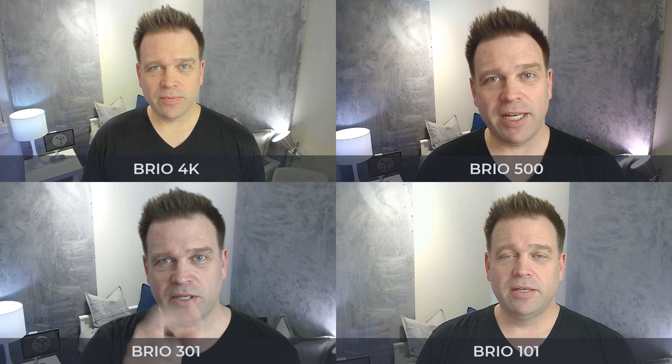This is the Logitech Brio 4K, recording at 1080p 60, so you can see what it looks like by default and hear what the microphone sounds like. This is the Logitech Brio 500 with default settings and default microphone. Now you're looking at the Logitech Brio 101 with default settings in Logitune, and this is the microphone on the Logitech Brio 301. And here is the Brio 101's default image and microphone. You can see each of them side by side, labeled in each quadrant of my screen — let me know in the comments which default settings you like.